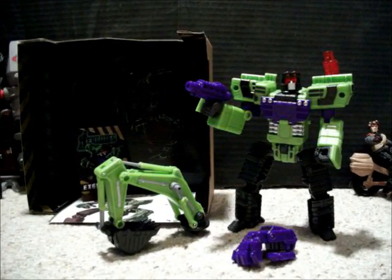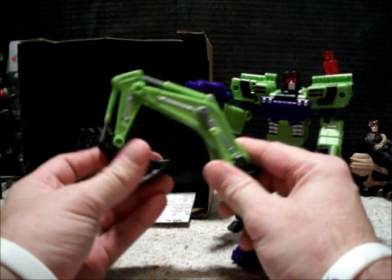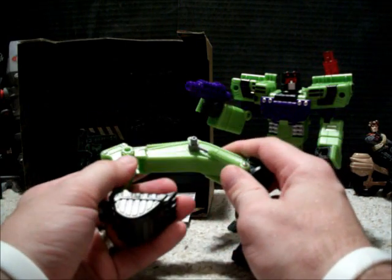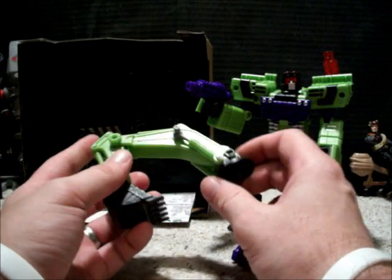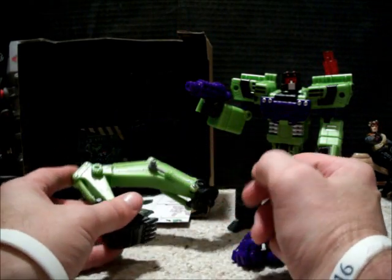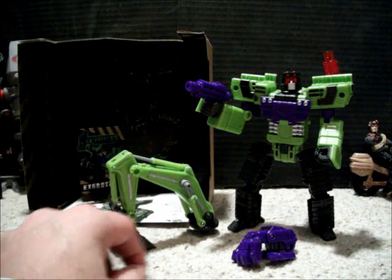Here we have him with all of his accessories out of the package. Wow. I'm actually extremely impressed with this figure. It does not feel cheap at all. Well, with the $100 price tag, it probably shouldn't feel cheap. But the quality of the construction is very good. It feels sturdy. I'm not so worried now about when I combine it and how heavy it's going to be as far as whether it can support the weight.